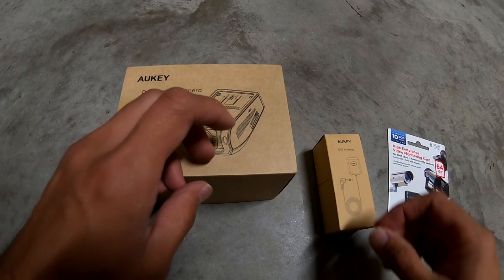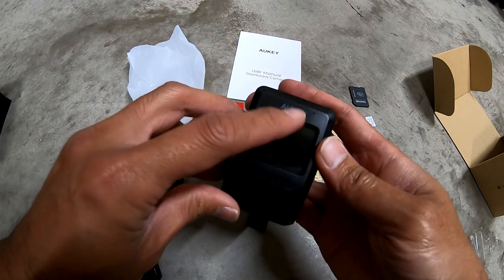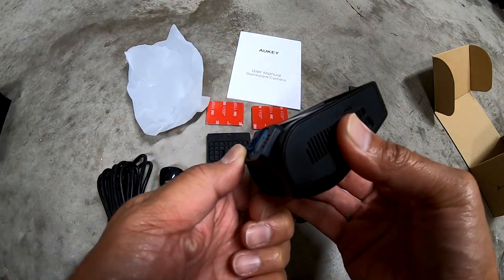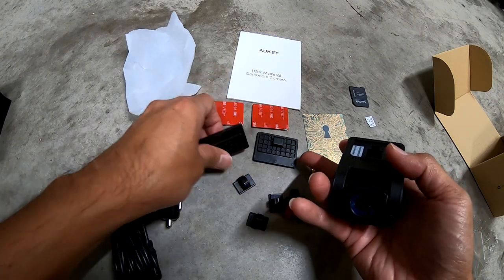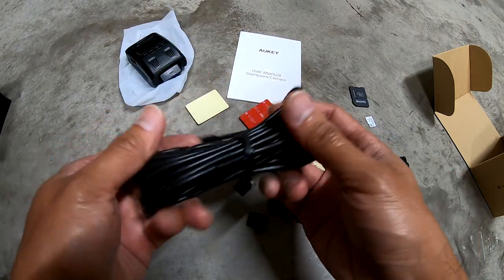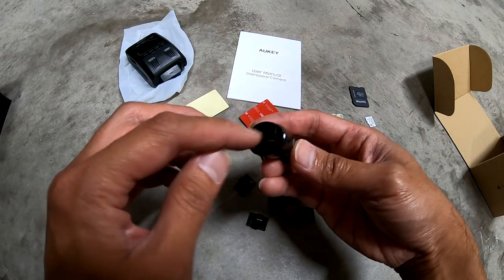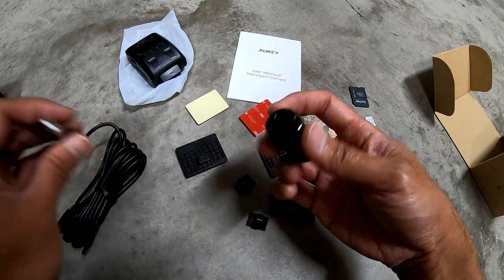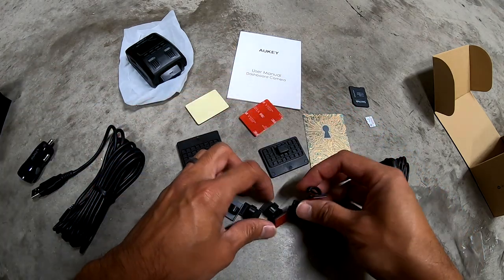I'm gonna go ahead and get this unboxed real quick. The dash cam right here has a little screen up front. You can adjust the lens. Comes with two mounting brackets, a USB cord that plugs into this power plug. It's got two power outputs so if you wanted to plug something else in there you could. Then it's got some clips that you can use.